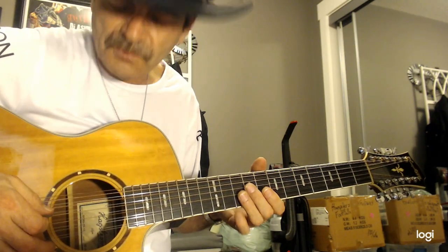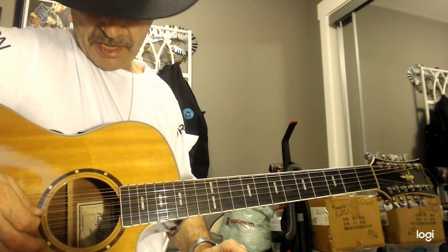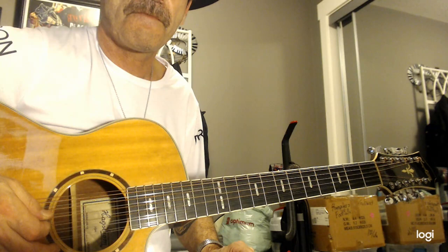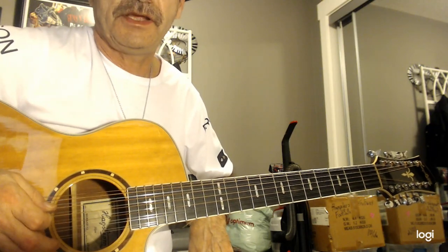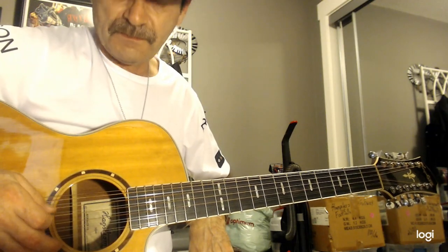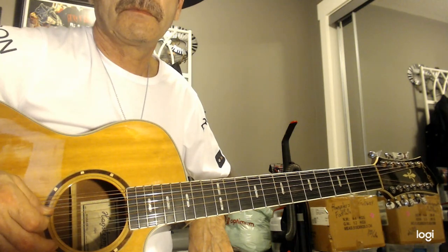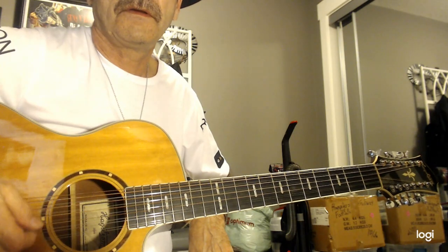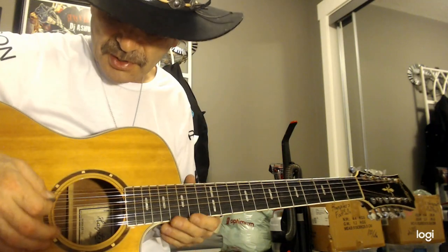Now we're going to go to 7 and 8 — we're going to work on this top 6 strings of the guitar. You're halfway there! Here's your D string — string number 7, same as the 6-string, tune to the same pitch. Here's your 8th string, also a D. It's got to have that same D going there together.